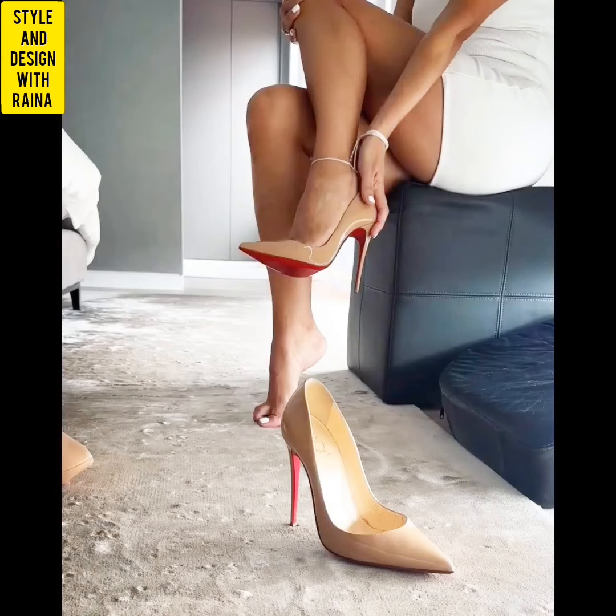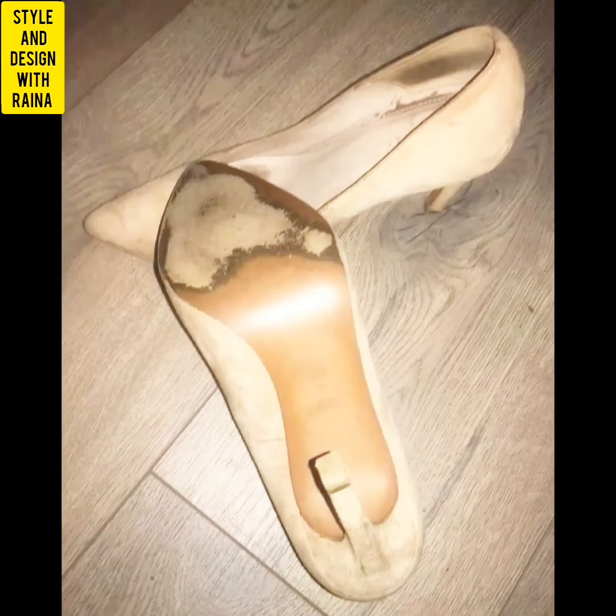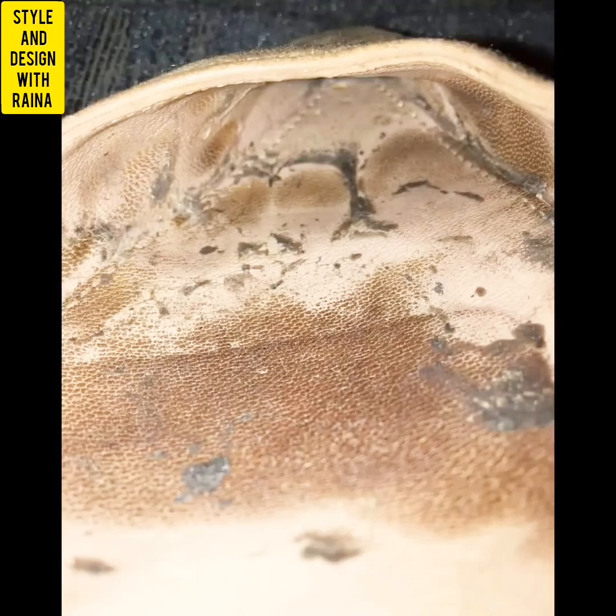How did you like my well-worn heels and flat shoes video? If you like my video then please like, comment, and share. Friends, press the subscribe button and thanks for watching my video. Bye!